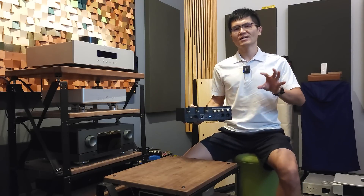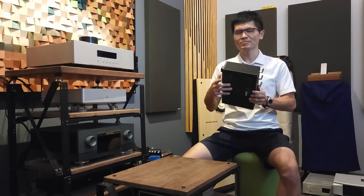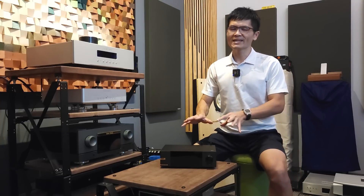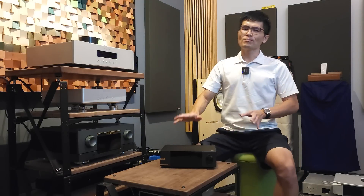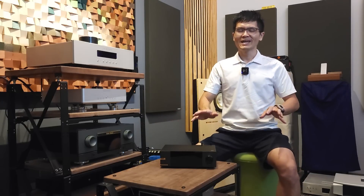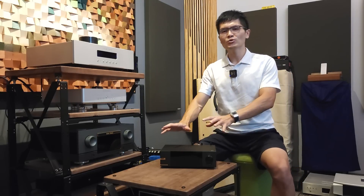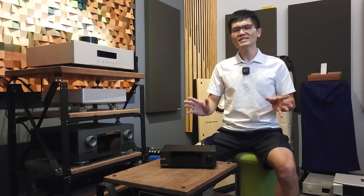There is an AC inlet here that allows you to connect a power cord directly, so there is no way to change the switch-mode power supply easily without dismantling the product. I, my colleague, and our counterpart LHY Audio have been racking our heads over how to do it right — is there a way to upgrade the power supply of the EverSolo DMP-A6? I'll just give it a short name, 'A6,' for the rest of this video. So we have been working with LHY Audio on whether there is a way to upgrade the A6's power supply to a linear power supply.